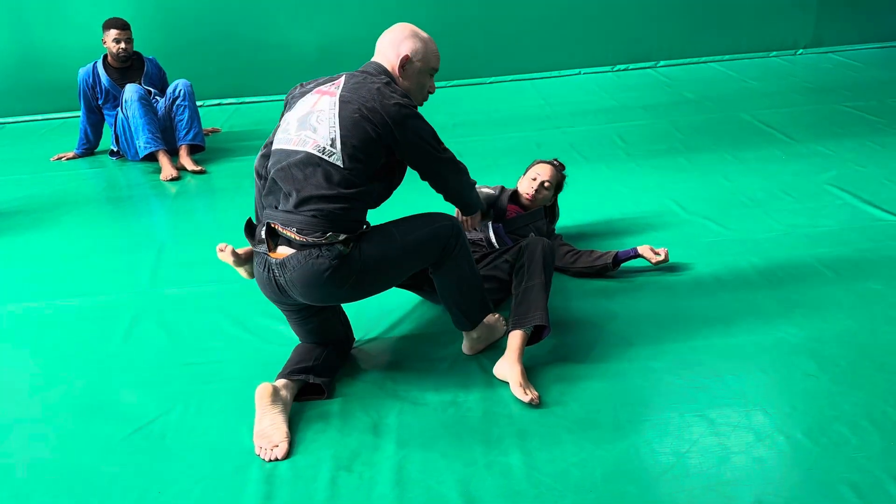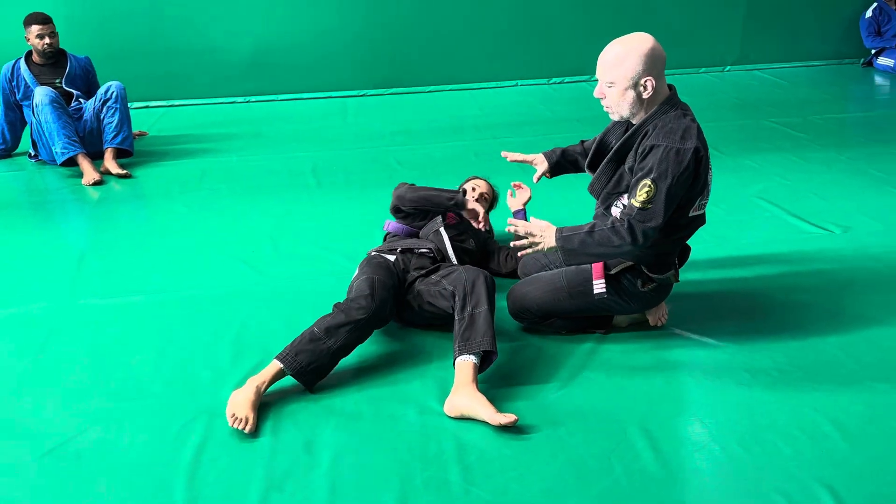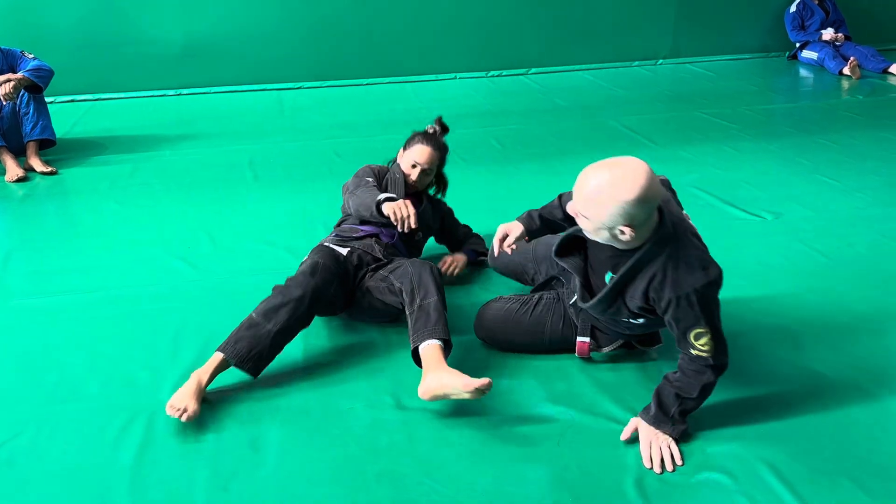Once again, we can sit here or look to pass. I can pass the inside — it doesn't matter — as long as I make sure I don't get caught in a footlock. I'll show you how people make a mistake.